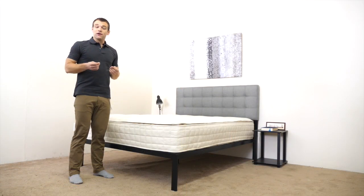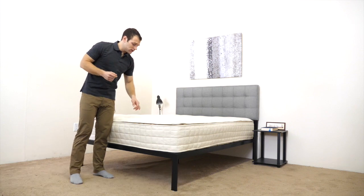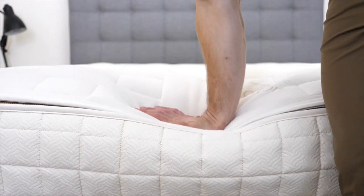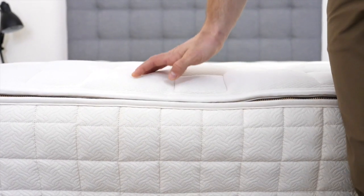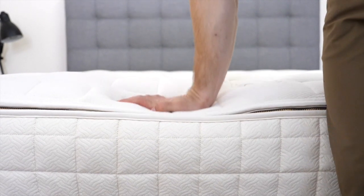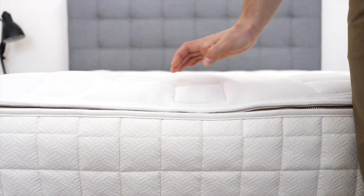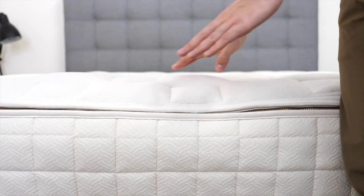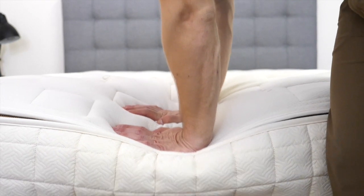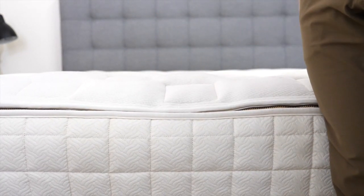Now that we've seen what makes up the EOS Classic, it's time to get an idea for the feel and firmness. Pressing into the cover, the initial feeling is of the quilted cover — very soft, allowing you to sink in a little bit. That's quickly followed by the soft latex layer below, which is responsive to pressure and snaps back into shape. Pressing in harder, you start to feel the support of the coils below. It's a very springy, responsive feel overall.